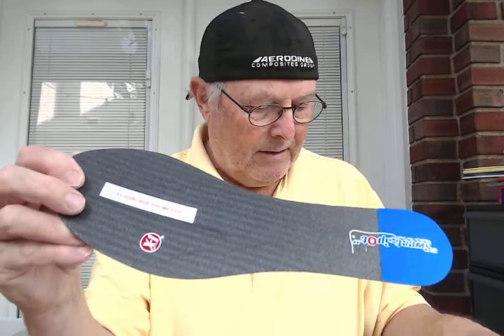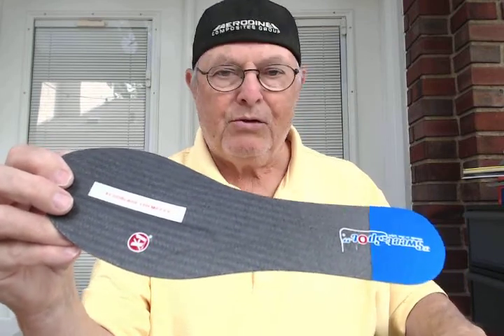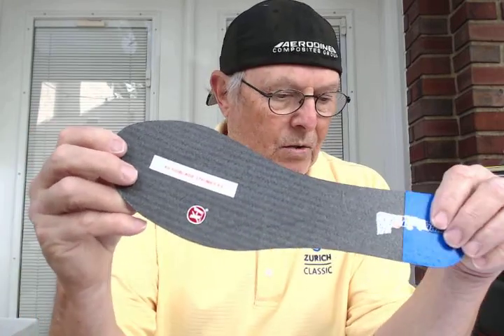Specifically for fifth met fractures, post-op — probably wasn't in a boot, coming out of a boot trying to walk. Going out to Sean in Tucson, Arizona. Good luck, Sean. Thank you.